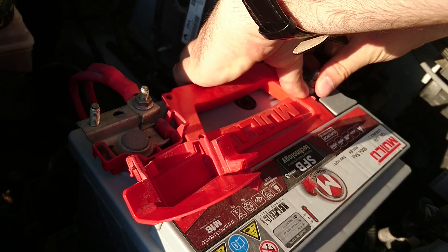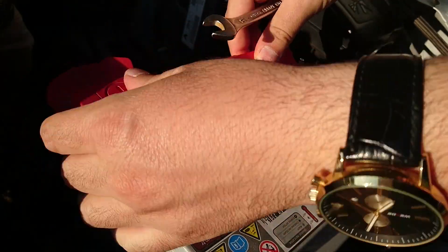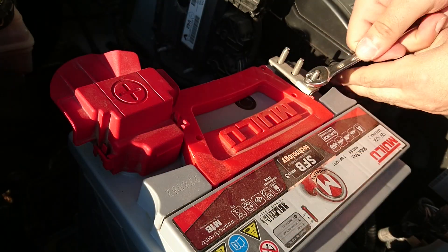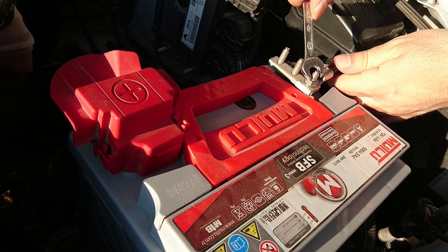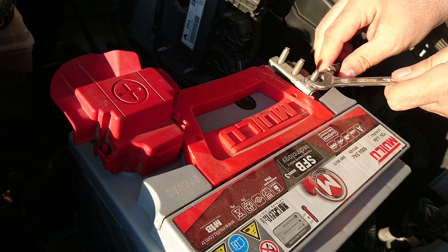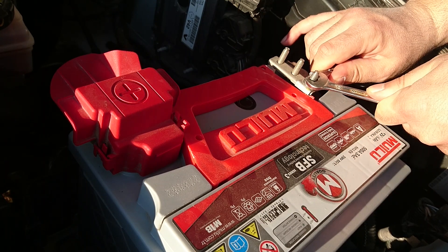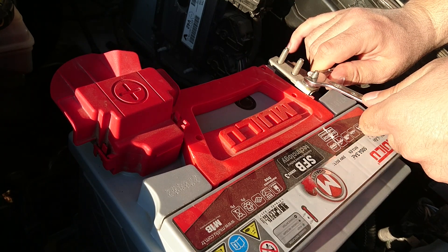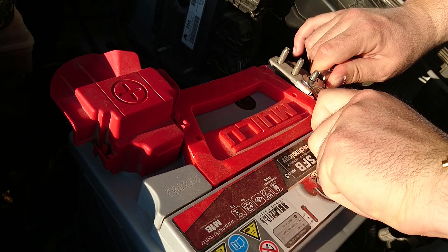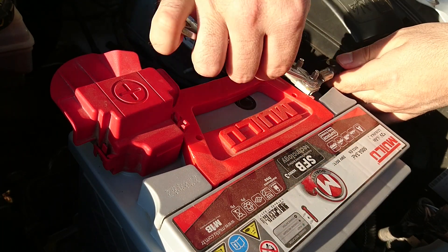Ben daha önce yaşadığım bir problemden dolayı bu işlemi bir arkadaşımın tavsiyesiyle yerine getirdim. Manifold basınç sensörüm bir hata vermişti; arabam kendi kendine gaz vermeye, rölantisi anlamsız bir şekilde saçmalamaya başlamıştı. Bu işlemi yaparak ekrandaki ikaz ışıklarından kurtuldum. Ancak servise götürdüğümde bilgisayara bağlattım ve arka planda hata mesajlarının olduğunu söylediler; onları da sildirdim ve bu şekilde kurtuldum.